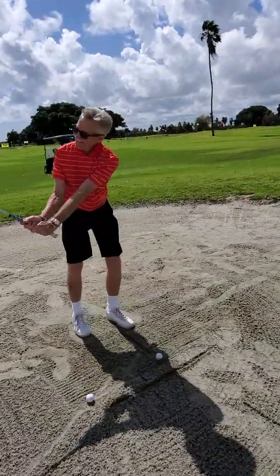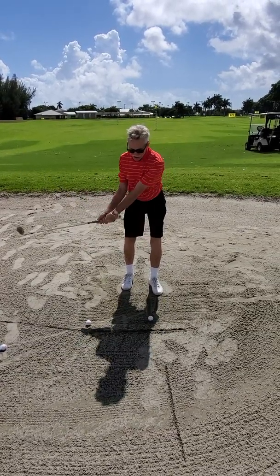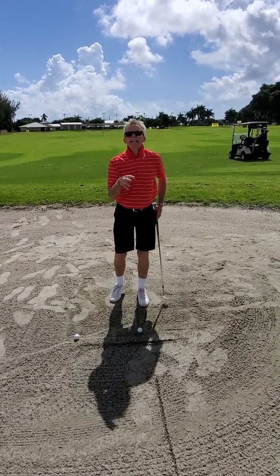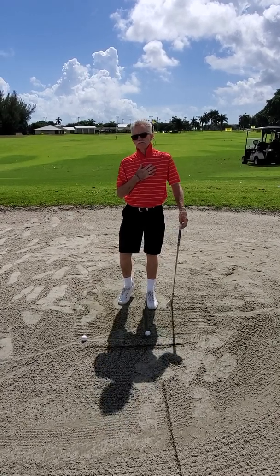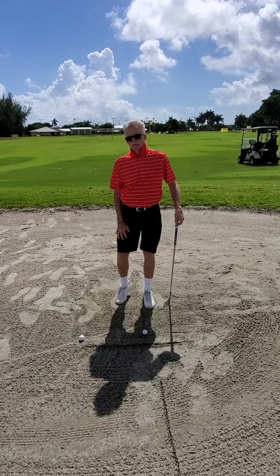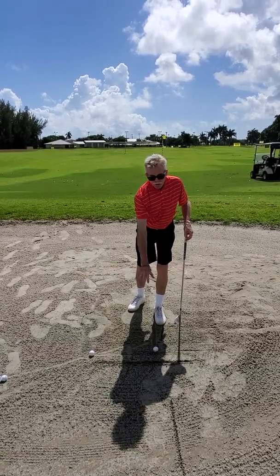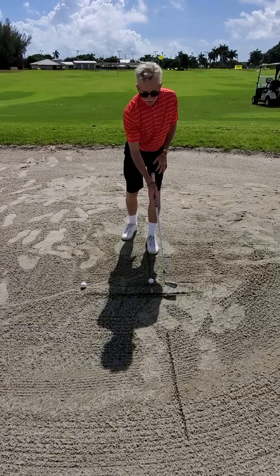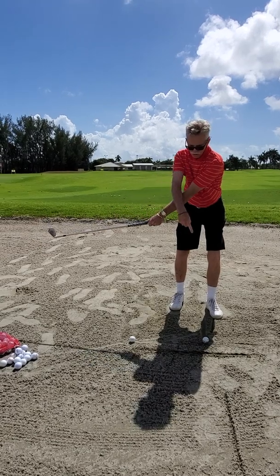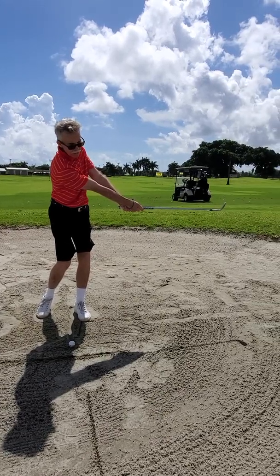Now my energy comes this way. Can you see the shadow? Look at the shadow, look at my target line. Look how the left hand is parallel to the target line when you strike the ball. The left arm and the right arm are going to be the same.